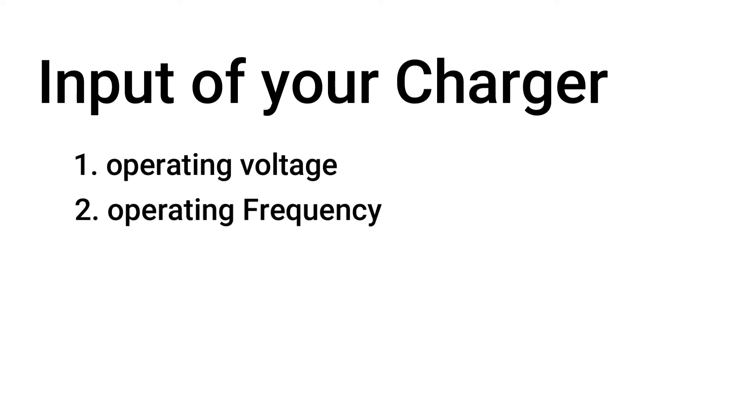Considering the input of your charger, you need to know these three things: 1. The operating voltage rating. 2. The operating frequency. And 3. The operating amperes.